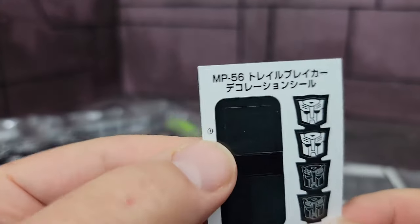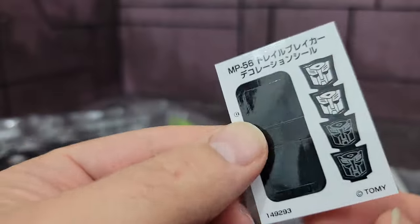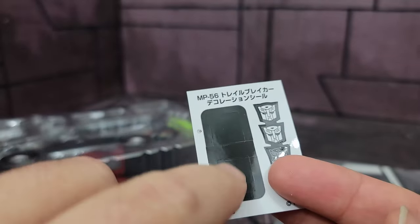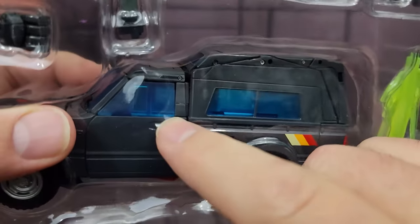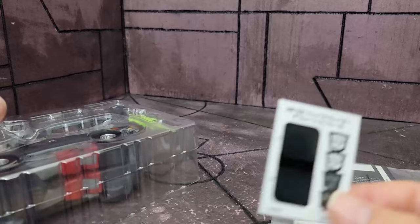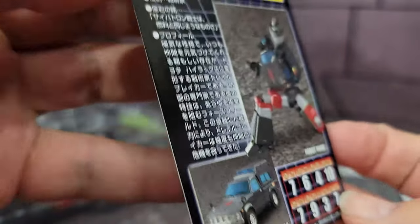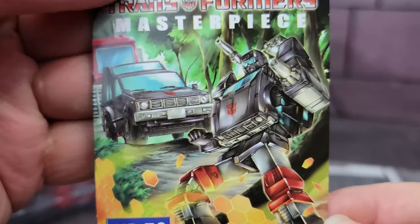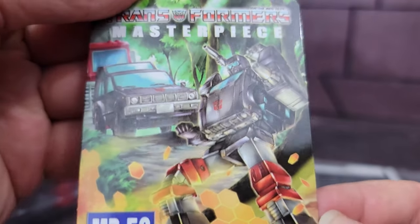There are the stickers. I don't know what the black and white Autobot logos are for, but in the instructions it does say these are for this little spot right there — kind of make it more like the toy. You have his collector card which has some of his specs on it and a nice computer-rendered engine right there.